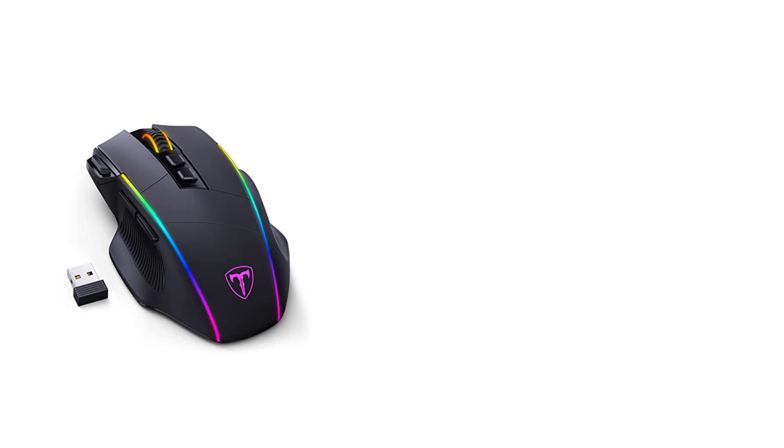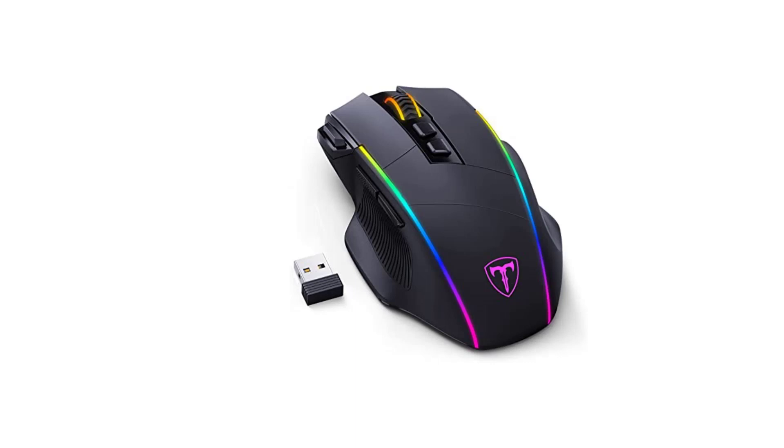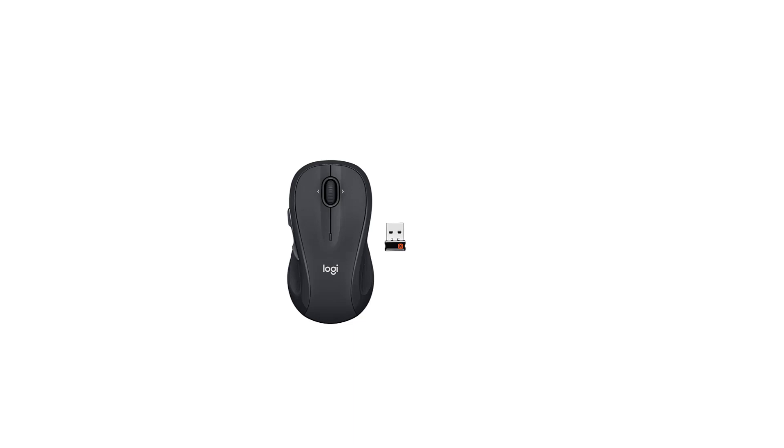The Riso PHY Wireless Gaming Mouse is a high-performance gaming mouse designed to provide gamers with an exceptional gaming experience. Featuring a sleek and ergonomic design, this mouse is comfortable to use even during extended gaming sessions. The wireless connection ensures that there is no lag or interference during gameplay, providing gamers with seamless control and precision.